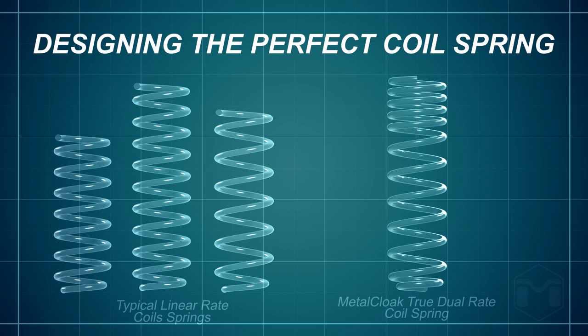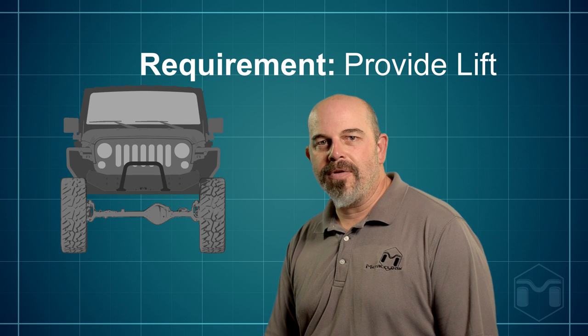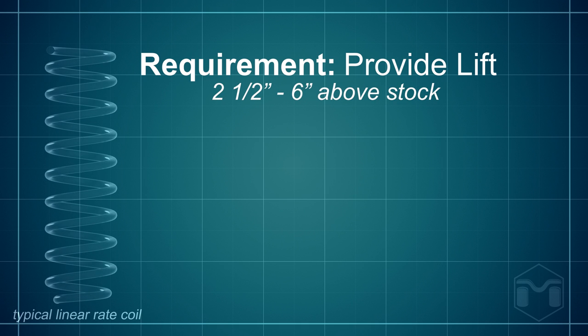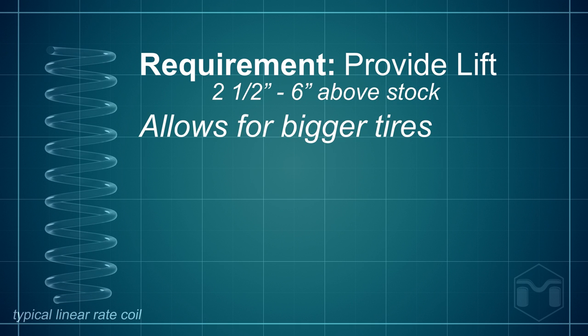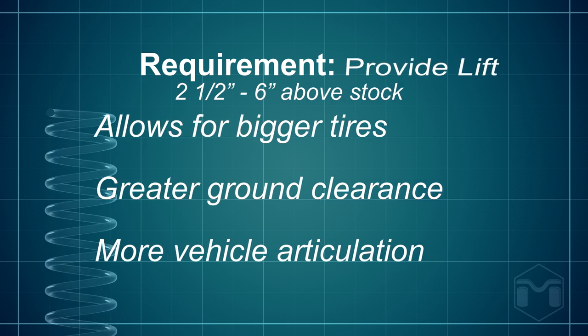When Metal Cloak designs a product, compromise is not an option, and there were a few key features we wanted in our coil springs. First, the coil spring must provide additional lift — in our case, 2.5 to 6 inches of additional lift over stock coil springs — which allows for bigger tires, greater ground clearance, and more articulation.